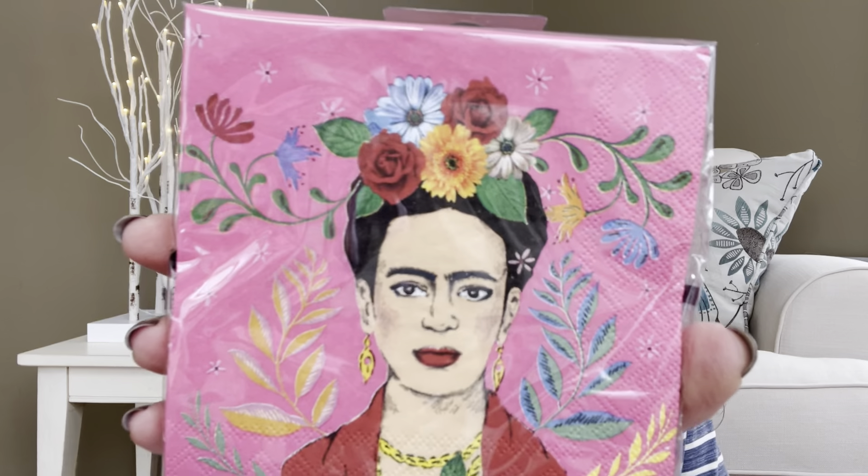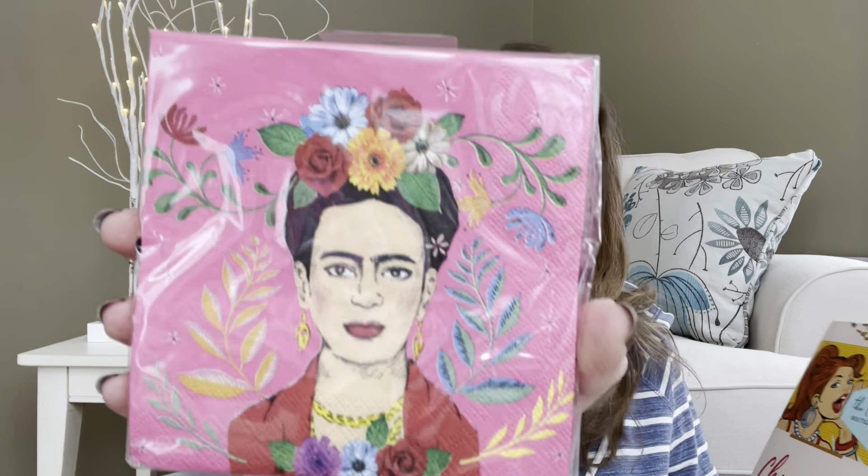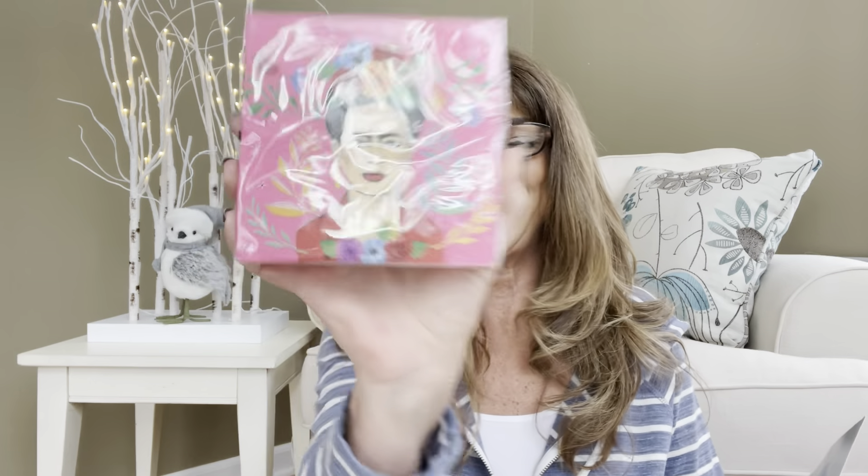The first thing I'm seeing is these napkins right here. They are so pretty — it's a 20-count napkin set. These are the Frida Kahlo napkins. It says these fun Frida-inspired napkins were created by the in-house designers at Talking Tables and will brighten the table. They are super cool looking, and they will definitely brighten things up because they're pink — and you know me, I love me some pink.